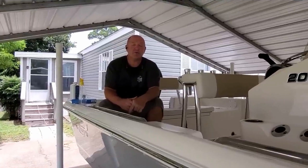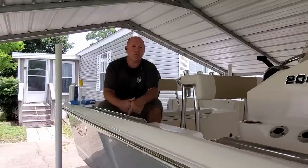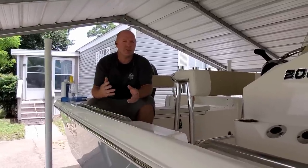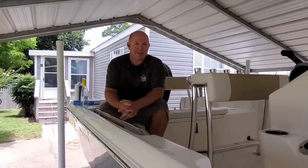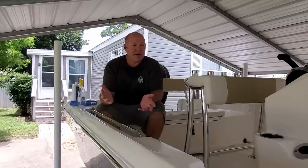Hey guys, Chris with Nichols Retirement Empire. You may be asking why I'm sweating — I'm supposed to be retired and relaxing. Well, I'm down here in Florida and we are cleaning up the boat today. Take a look at the inside of the boat so you can get an idea, because after you've been fishing for about two or three days it can get pretty nasty.